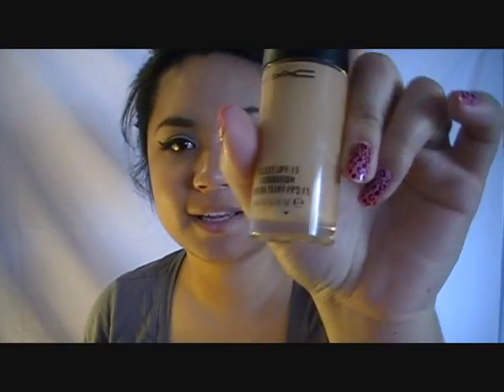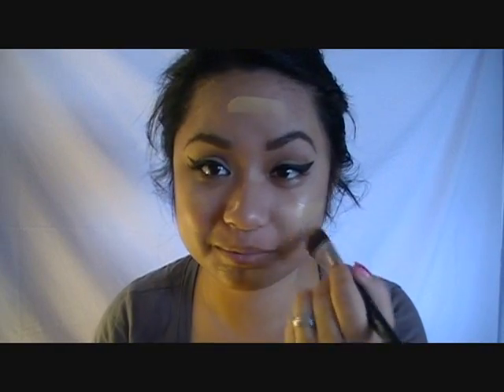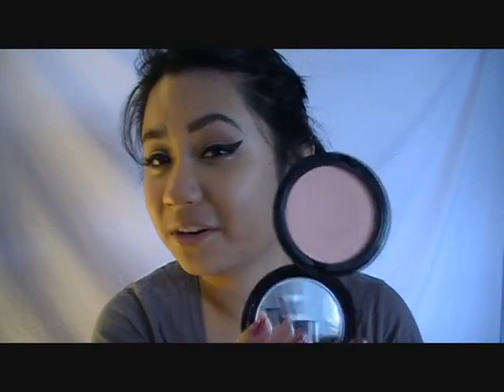I'm going to go back to the same brush I used for my primer and concealer and take my Select SPF 15 foundation. I'm going to do a stripe here, stripe here, across the bottom and top, then blend this out. Once you have your foundation on, we want to keep the face matte and as pale as we can without looking overly pale. This is called Tahitian Sand beauty powder by MAC from the Hello Kitty collection — it's pretty light, lighter than my skin tone, so it goes on pretty translucent. I'm just going to take it with a kabuki brush and buff it all over my face to set the foundation.